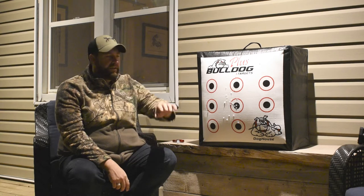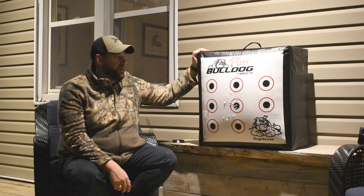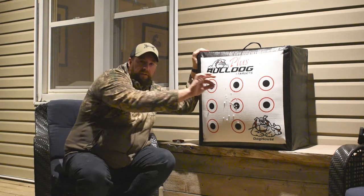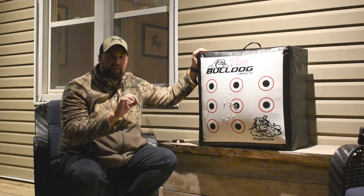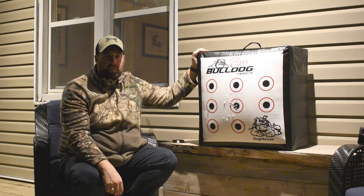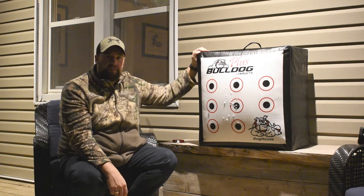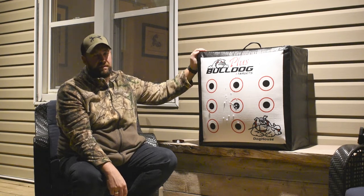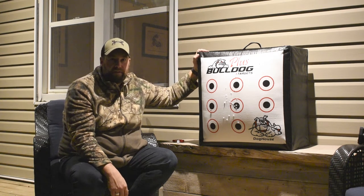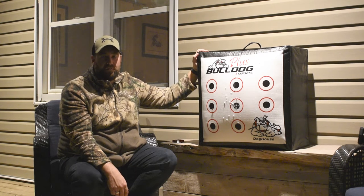So there you have it — the results speak for themselves. Bulldog Doghouse targets are absolutely incredible. Two fingers to pull the arrows out. These arrows have collars on them, so they need a little bit more force, but two fingers is all you need. Those are 600 grain arrows, and I barely got an inch and a half to two inch penetration. You will not blow through this thing — if you want to have this in your house, in the basement, I guarantee you are not going to blow through this.